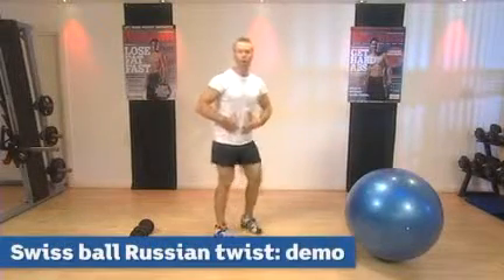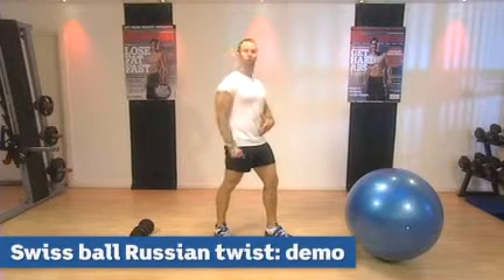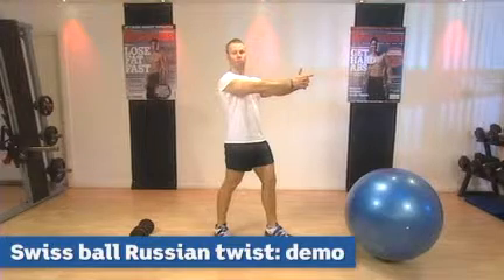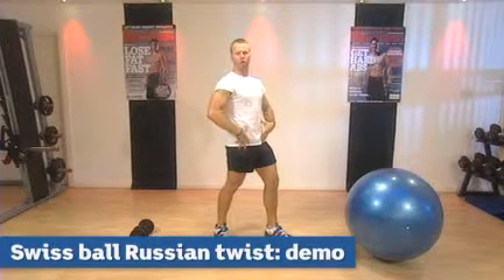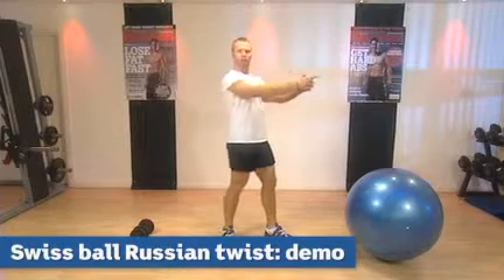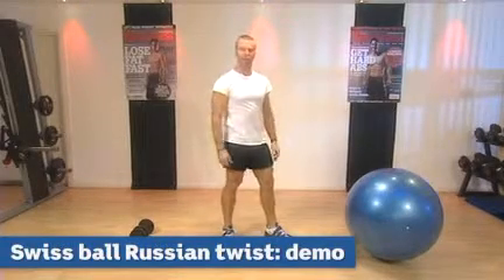Sit yourself on top of the ball, roll yourself out so your shoulder and your head are supported on top of the ball with your arms outstretched holding onto a dumbbell. Keeping the hips strong and square, rotate down to one side, back to the start position and then repeat to the other side to maintain balance.